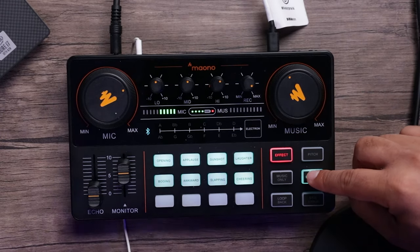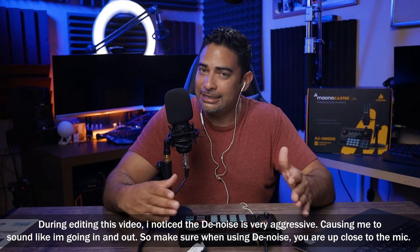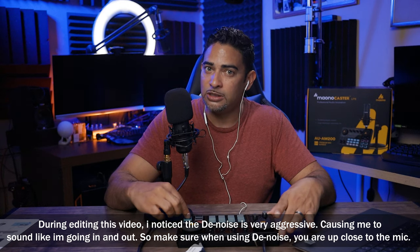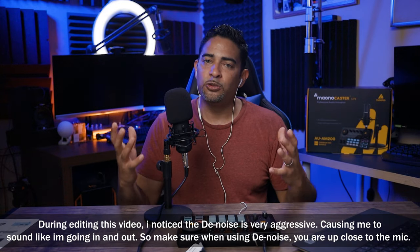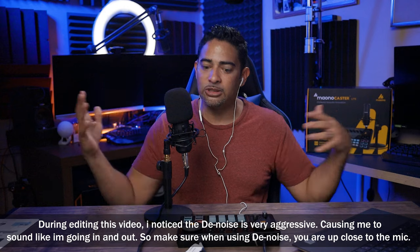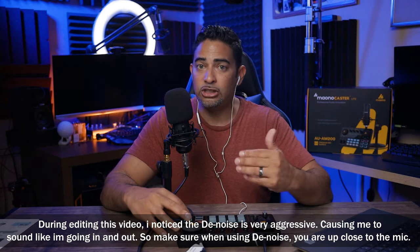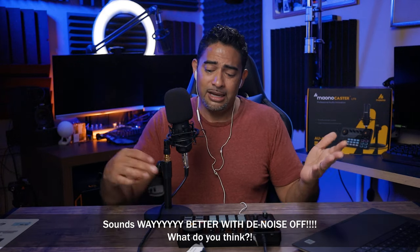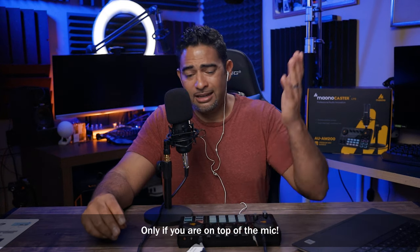The Denoise button is already on when you turn this device on — it turns on by default. For a little device like this, I'm very impressed by the Denoise function. It removes so much background noise, and it has a really nice gate where it turns off all the ambiance as well. You want to make sure you're actually closer to the microphone so being far away doesn't activate the gate. There is some inherent self-noise from this microphone, but leaving the Denoise on is just fine.